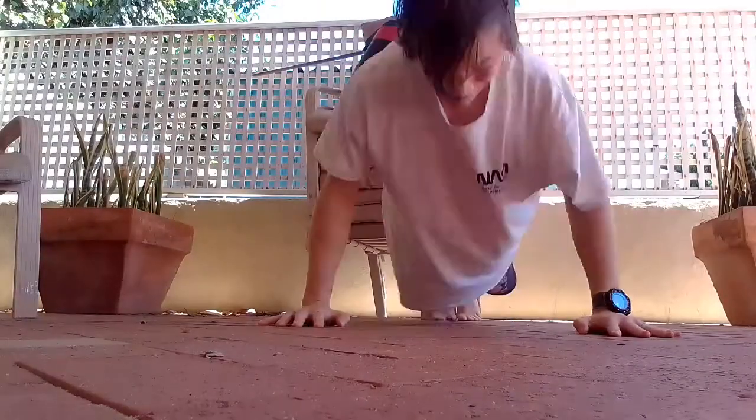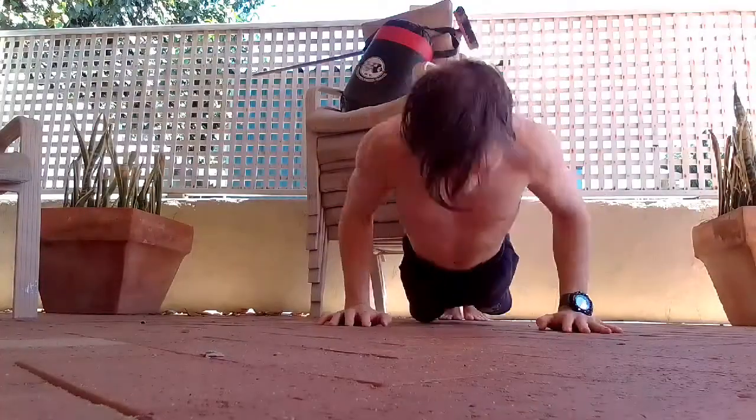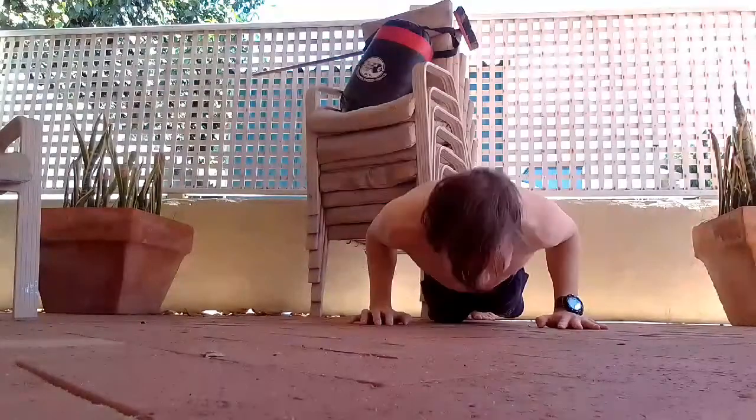I'm going to be in pain, so please make sure you give it a like. Let's do 500 push-ups — got a massive chest pump, I'm in pain. Did five sets of 100 push-ups.